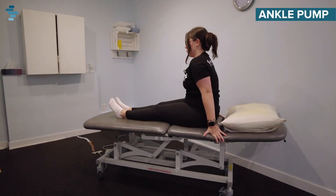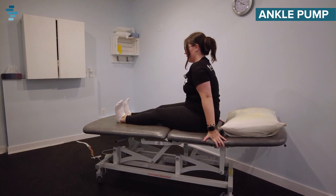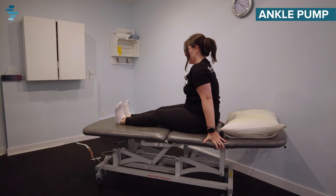The first exercise we're going to be doing is called an ankle pump. We're going to try and do this for a total of ten times.